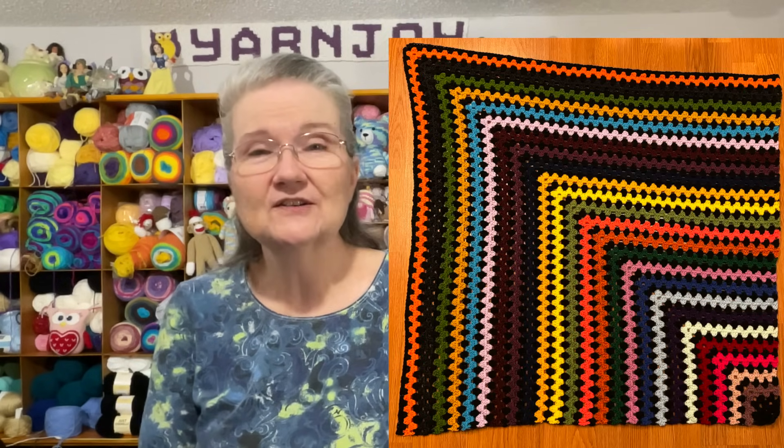I did it during Vlogmas when I did the scrap yarn ball swap with Terilyn, and I used my own main color of black. There it is — it turned out really nice and I'm very happy with it. I've got it folded up and put in the closet to add to whatever blankets I'll donate this year.